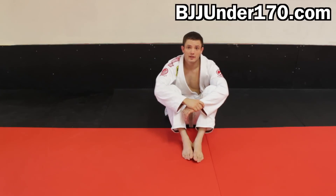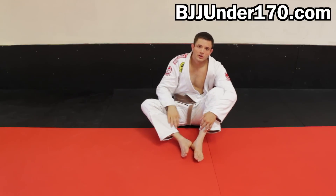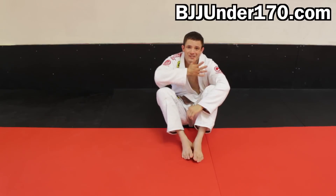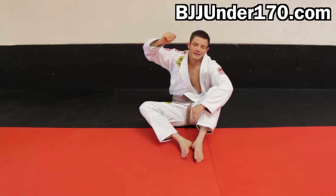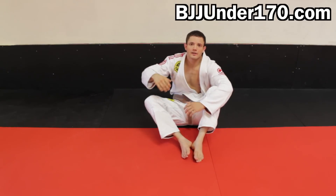The number one thing I see people do wrong is they don't swim that arm underneath quick enough. So as you're escaping your hips out, make sure you're looking for that arm and that hole right away. If you can get that arm underneath, you're out — you're out of the back. If you leave your arm over your opponent's leg, he still has your back. So the quicker you can swim your arm underneath and get inside, the better.